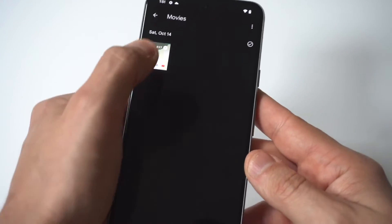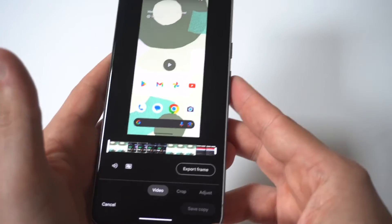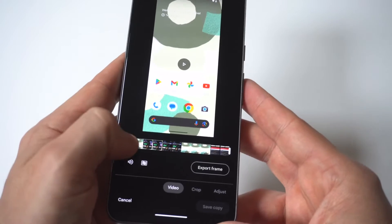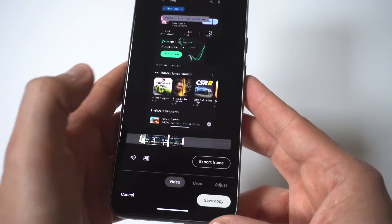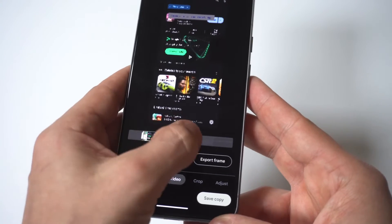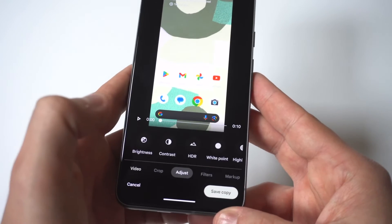When you have your recording, you just want to click on it and then tap on it again. At the bottom you're going to see an edit option. As soon as you go into edit, you're going to see that you've got these arrows on the left and right hand corner of the screen, and this is going to allow you to shorten a video if you want. You can also cut it and take out certain portions of the video.